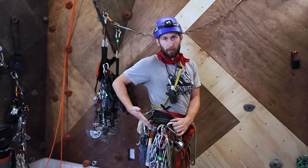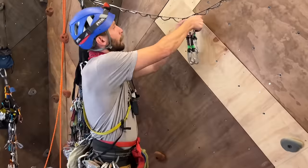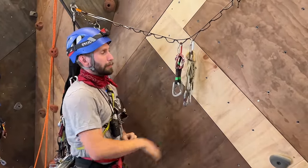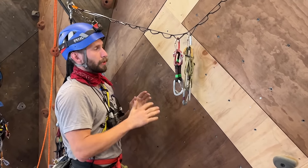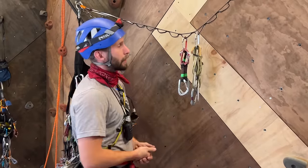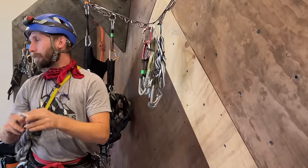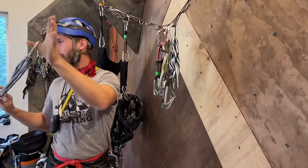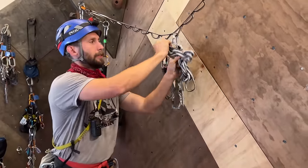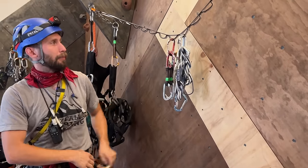I'm going to work around what I have on my harness. I classically keep all of my draws on me — I have them in sets of three and keep them organized in terms of alpine draws versus sport draws. I like a little bit of both, typically between 12 to 18 depending on the climb. I also always make sure to have some double-length slings. I like to rack my double-length slings alpine style — just twist them up, clip them together, and they're nice and short. Less tangles, less opportunities for getting twisted.